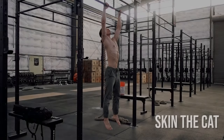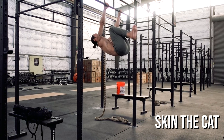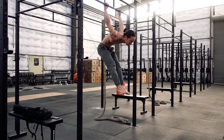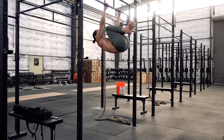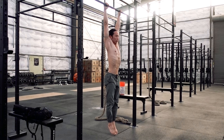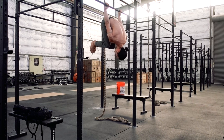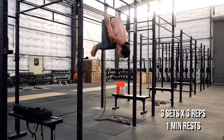Another movement taken from gymnastics training, Skin the Cat is the best shoulder mobility exercise I know. The entire move takes you through a full range of scapular positions, from retraction to protraction and elevation to depression. It's also an essential scaling tool for more advanced movements such as the front and back levers. To get a full tutorial of Skin the Cat, you can watch my video here. Work your way up to three sets of three repetitions with one-minute rests.